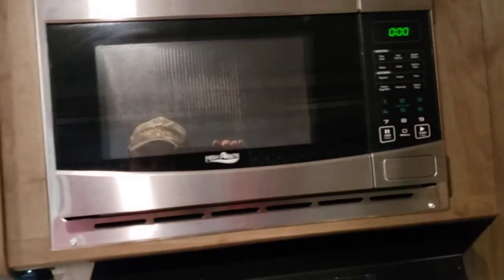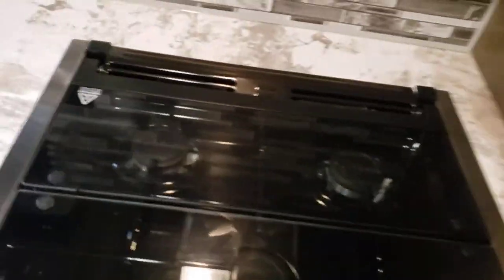GFCI outlet. Microwave only works when you're plugged in. Range vent — you've got a light and a fan. If you are running that fan, you need that flap open on the outside, otherwise it's not doing you any good.